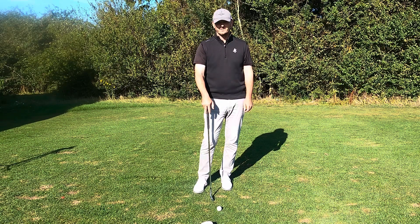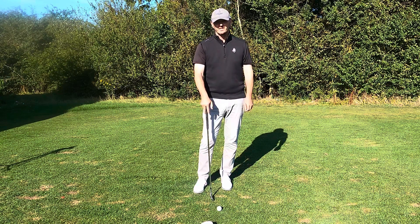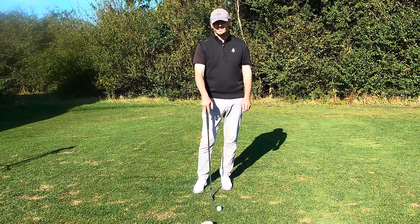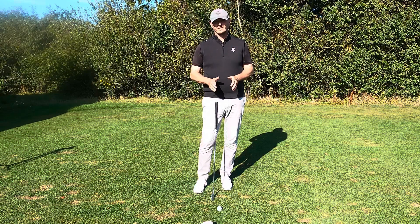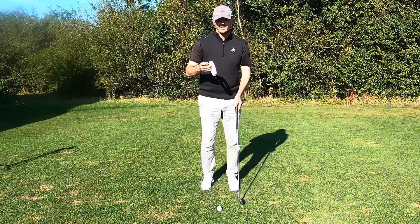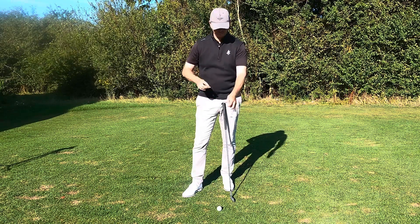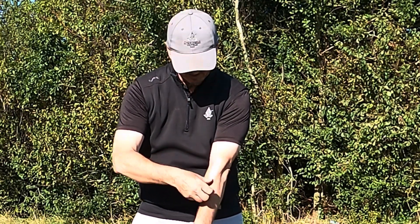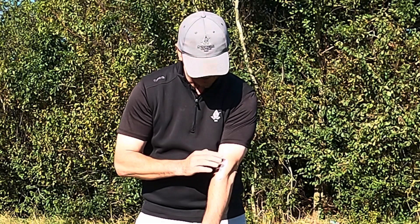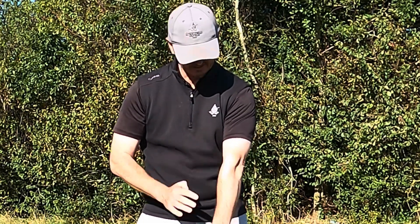Hi everyone, welcome back to another video. Lovely to have you along and another sunny afternoon here at Chesterfield. Now if you're an out-to-in swinger, so a slicer, just check this out because I haven't seen anyone or any coach do this. So I haven't gone mad — I've got some tape here which I'm going to put on my arm, on the front of my elbow. Now I don't expect you to do this; this is for demonstration purposes only. I'm going to put a bit of tape on the top of my forearm.